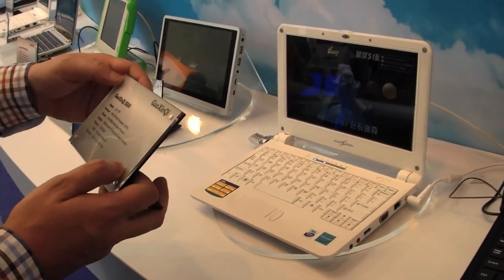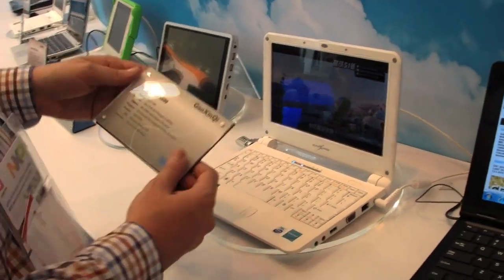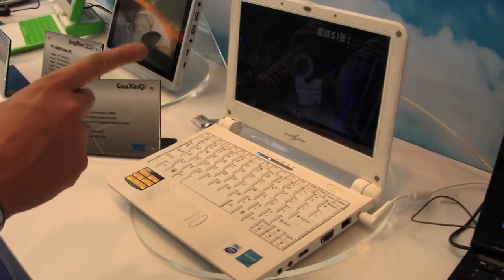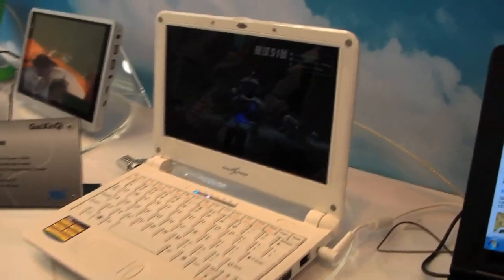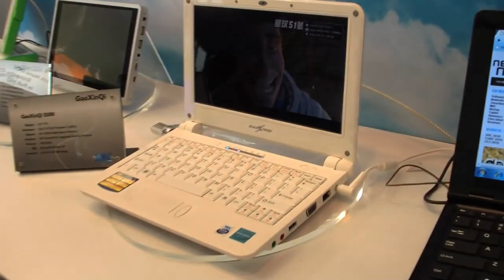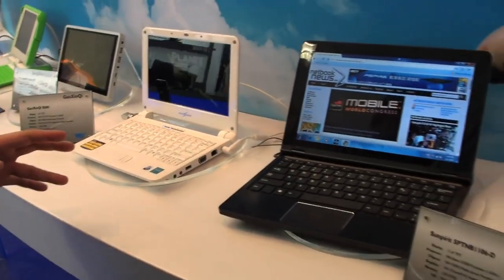Another 10.1-inch — I'm not sure how to pronounce it, something like Gaoqing Shui — the S500, 10.1-inch display, also 1024, coming with a VX855, and we have another huge media stream running on this one. Actually, it looks very familiar to the one we just saw from Quanta — it's absolutely the same. Maybe they just added a new label to have more products on display.